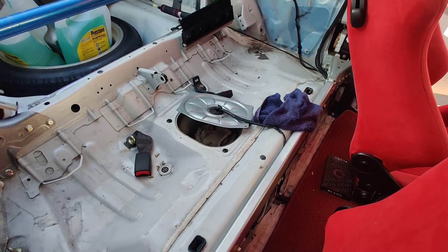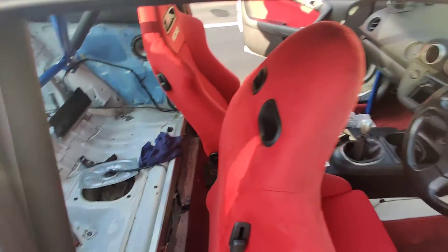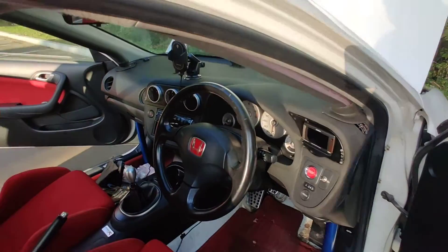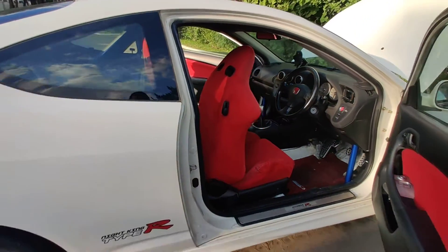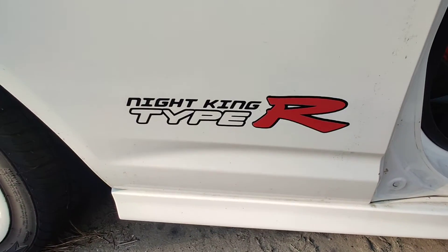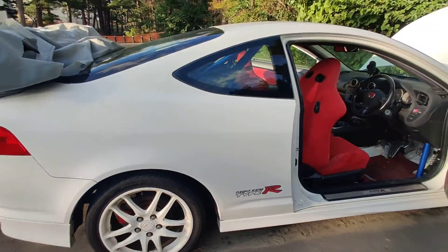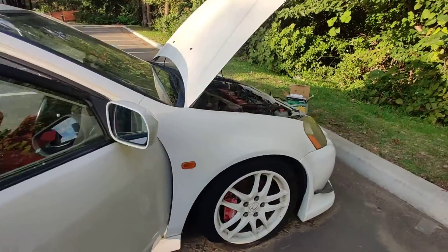It probably has old fuel in it, so I'm gonna have to put a couple gallons of good fuel in — might drain the old stuff first, probably gonna just drain it. But here's my Integra Type R. I'm gonna end up changing that, but cool — thank you very much and I'll talk to you guys real soon.